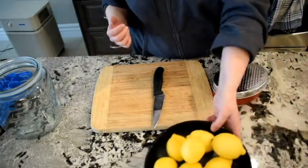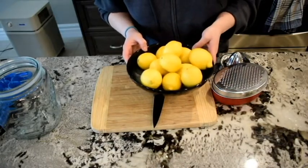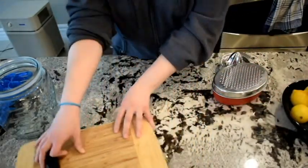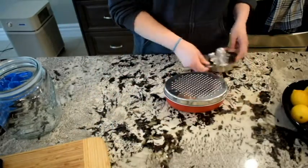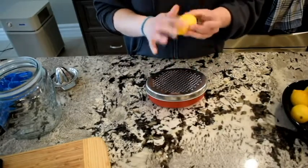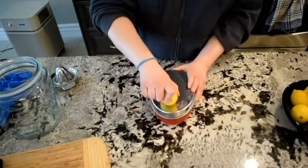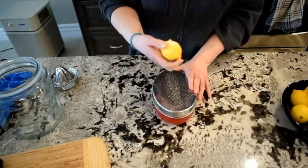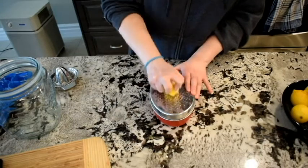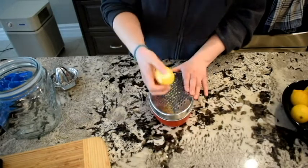I have washed all my lemons because you want to wash everything. So the first thing I'm going to do is set my cutting board aside, grab the grater, and we're going to grate the skin off the lemons — not the white part, just the yellow part. Anything that calls for zest, this is what they mean. We're going to get the zest first because it's much easier to do before you've juiced the inside out of your lemon.